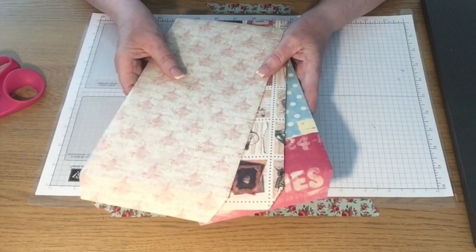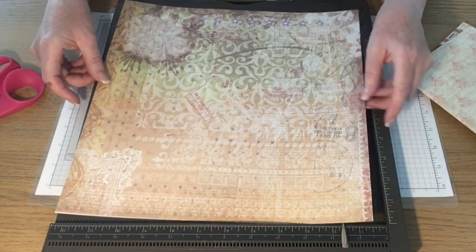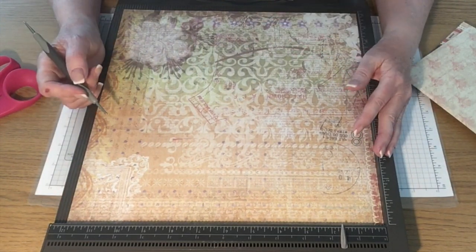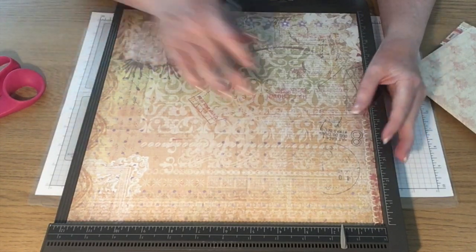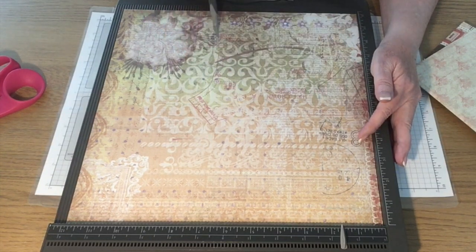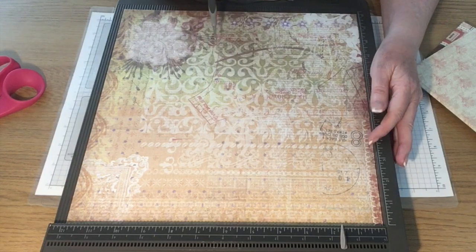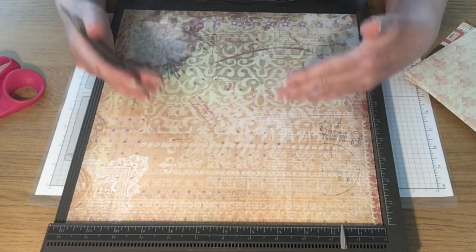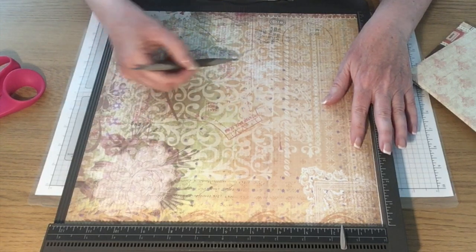I'll bring in my scoreboard and my next piece of paper. There are only four score marks you have to make on this 12 by 12 scrapbook paper. If your paper has a direction, the first two scores are your top and bottom. This paper has script and writing in it — it looks like a hat pattern — so I want my writing to be the right way up. I'm going to orientate it so my words run this way.